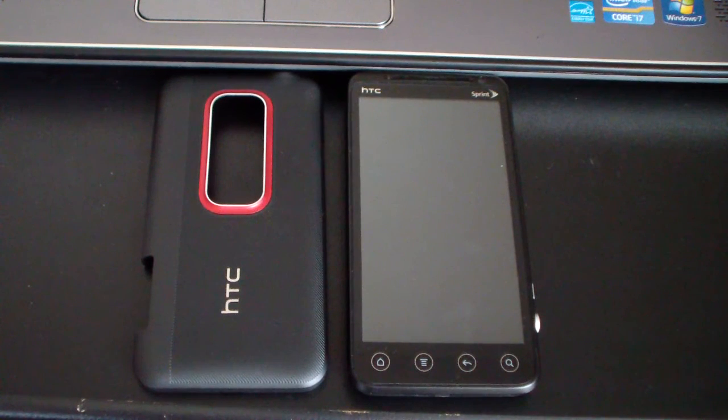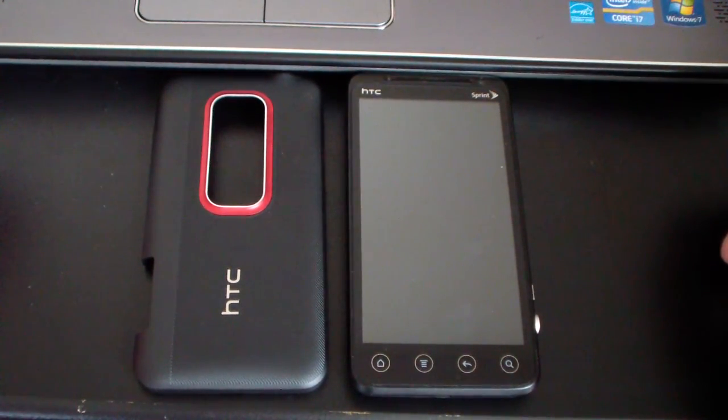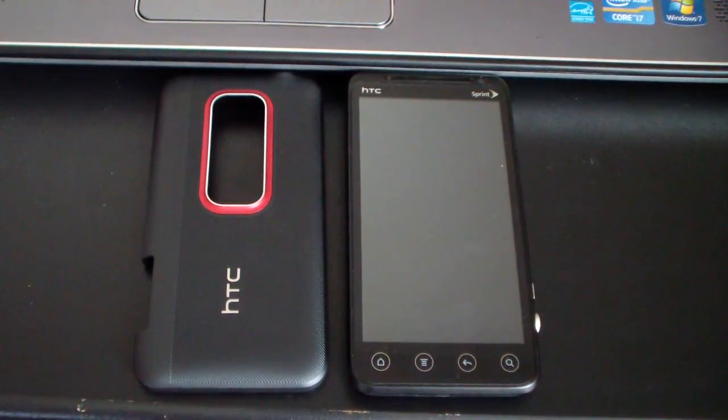Hey everyone, QBKing77 here from the AC Syndicate team, here to do a video showing you how to root S-off and install Clockwork Mod on your HTC Evo 3D — the CDMA version, or I believe this will work in the GSM version as well.